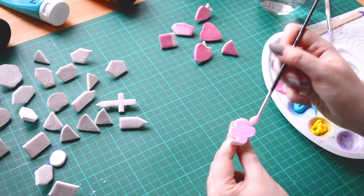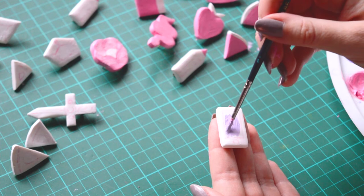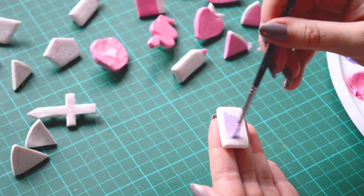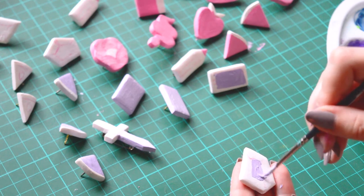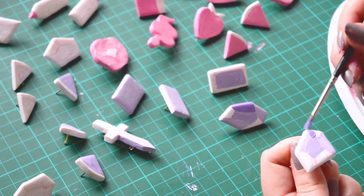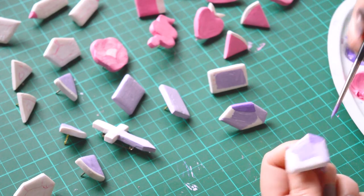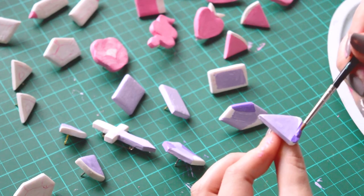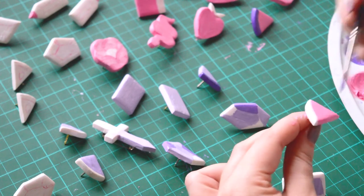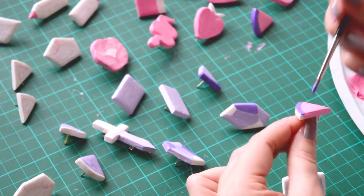I'm using acrylic instead of gouache because I will apply some UV resin later and the gouache paint can move. Once dry, the acrylic paint won't move even if I'm putting some water on it. I quickly sketched a few lines on my pins to help me while I paint. When I'm using a color, I try to do every piece that needs that color to avoid cleaning my brush all the time. Painting the pins is a bit complicated because they are so tiny, but at the same time it's super satisfying and I love to create them.